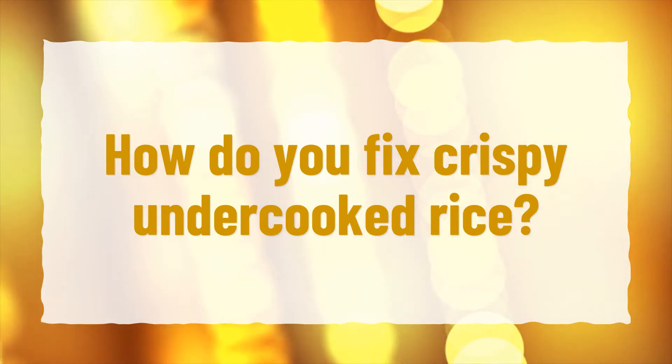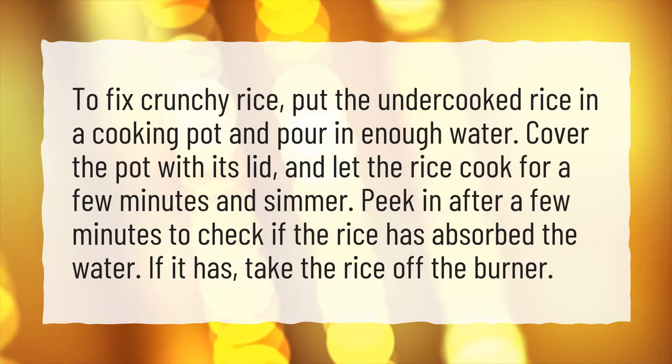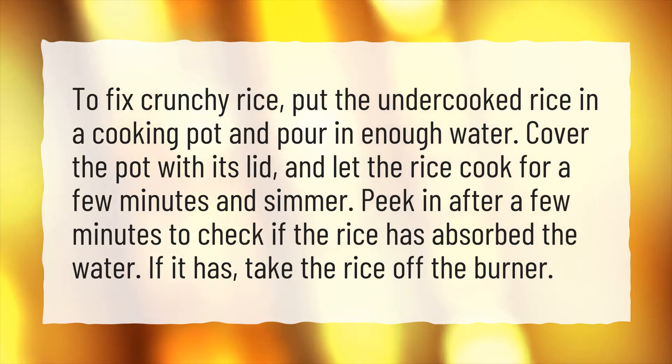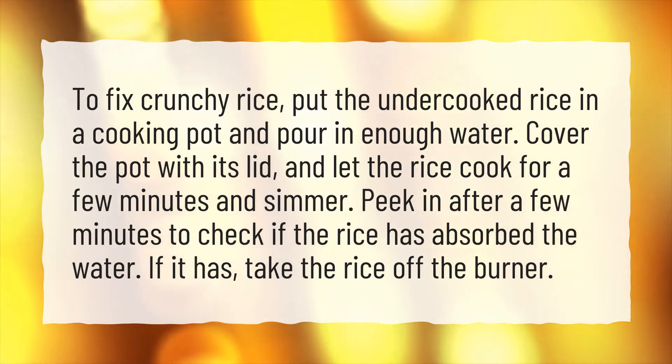How do you fix crispy undercooked rice? To fix crunchy rice, put the undercooked rice in a cooking pot and pour in enough water. Cover the pot with its lid, and let the rice cook for a few minutes and simmer. Peek in after a few minutes to check if the rice has absorbed the water. If it has, take the rice off the burner.